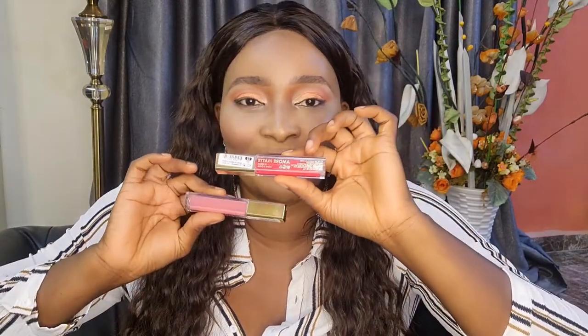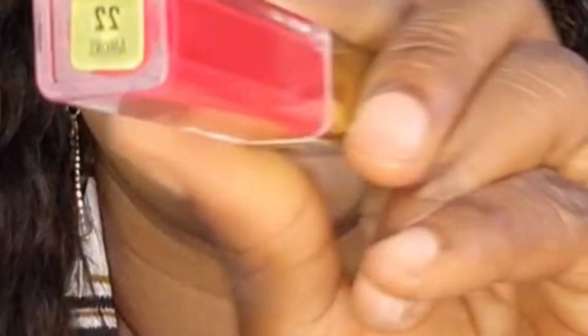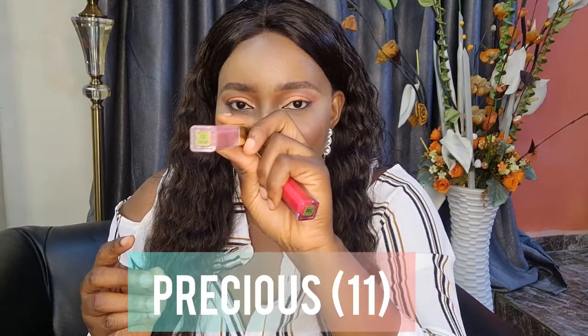This lipstick is from Milani — this is the Milani Amour Matte Lip Cream. It has a lot of colors but I got just two. This one is called 'Amour' from their Amour line, and this one is called 'Precious.' I'm going to start with Amour. This is beautiful, guys — very very beautiful.